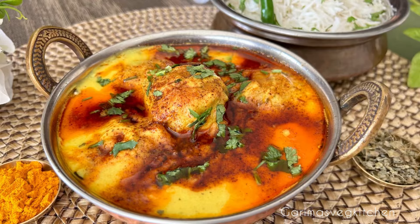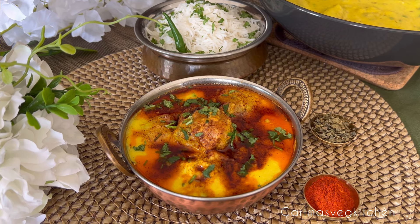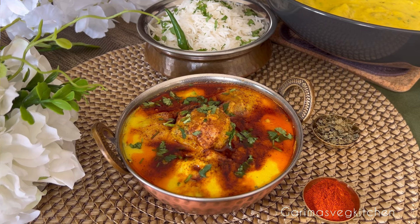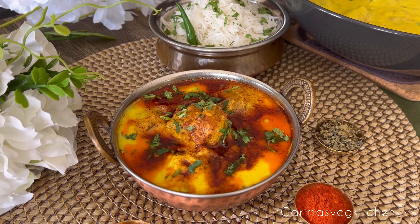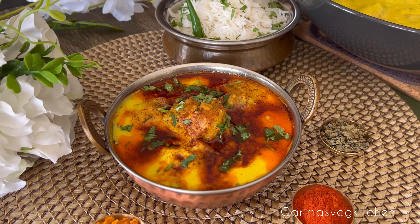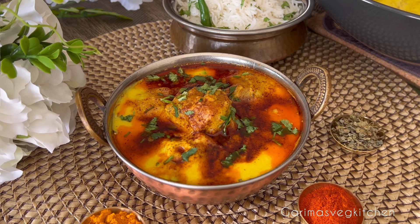Hi everyone, welcome to my vegetarian kitchen. I'm sharing with you an incredibly tasty recipe that will soon become your family favorite. Spicy, luscious, and tangy, this Punjabi curry pakora is the ultimate comfort food. This dish will not only tantalize your taste buds but will also satisfy your soul. It's easy to prepare and delightfully indulgent, so let's get started.